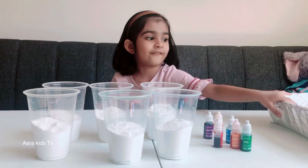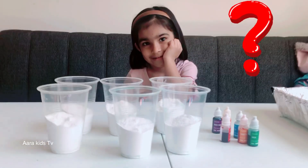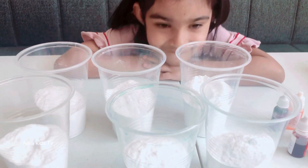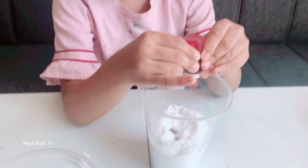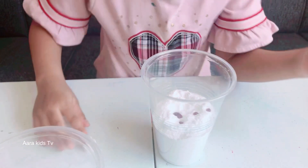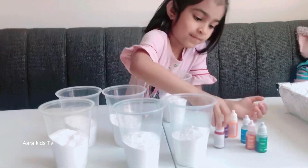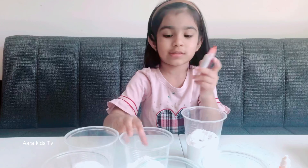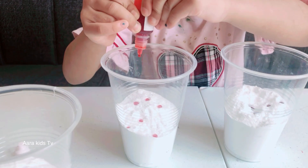First of all we need to mix colors into the baking soda. Okay, let's put the red in here. Wow! I think that's enough — that looks like a ball. Now let's put the orange. Yeah, this is orange. Let's see if this also looks like balls. Wow! Beautiful!